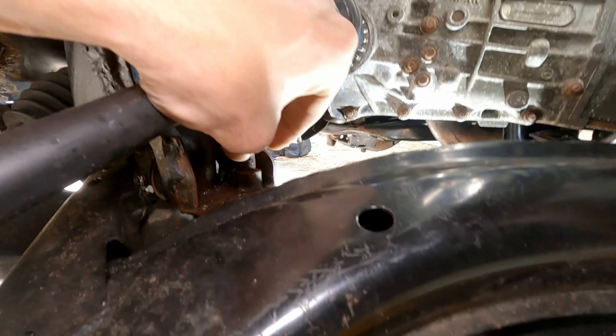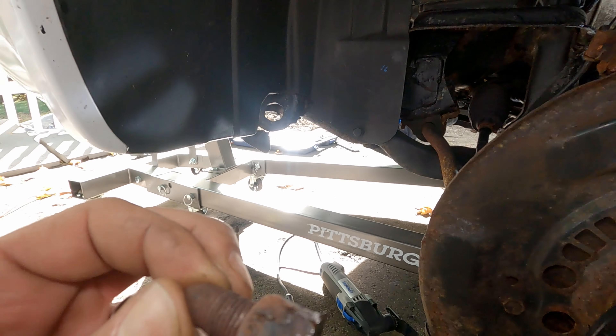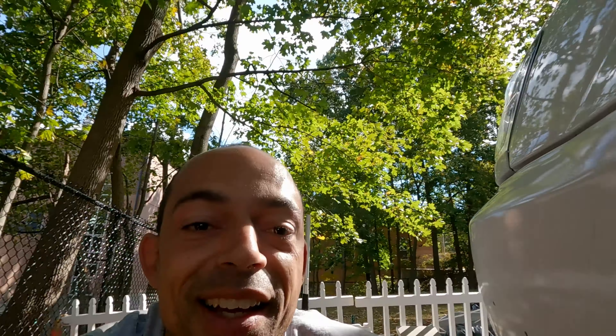My hands are killing me from the vibration on that thing. There's the bolt, you stinker. You can see how long it takes to do stuff around here.